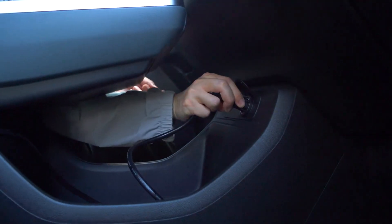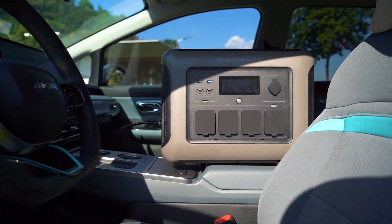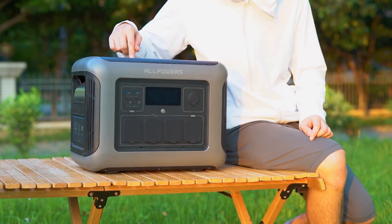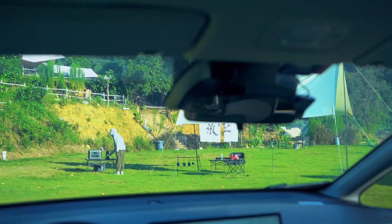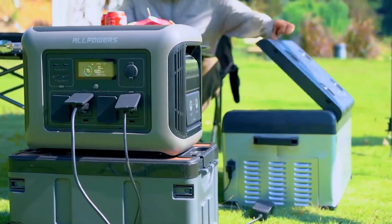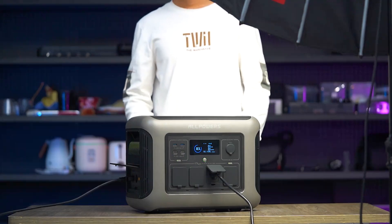In summary, the R1500 from All Powers is a powerful and well-designed solar generator. With its versatile charging options and features, it offers a convenient and reliable power solution for various electronic devices and appliances. Whether you're on an outdoor adventure, camping, or facing a home emergency, the R1500 is your trustworthy companion.